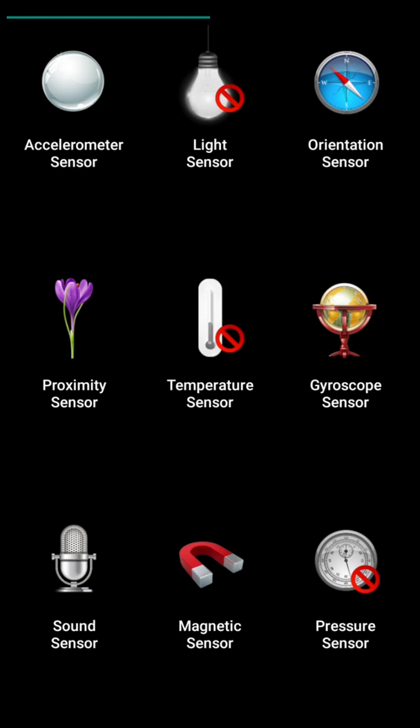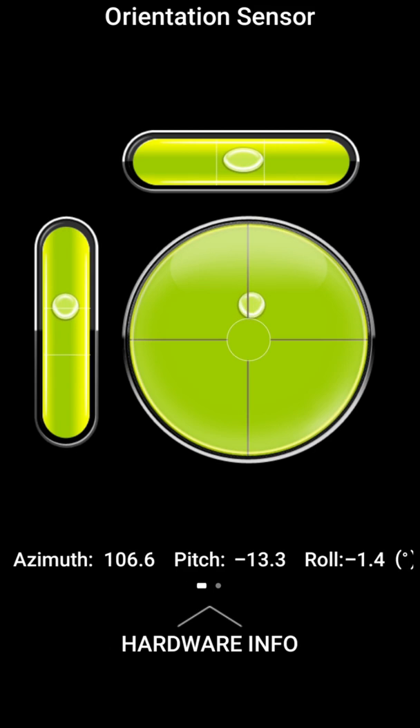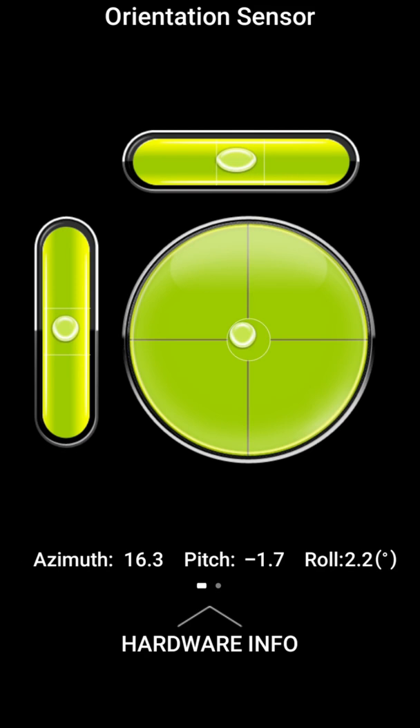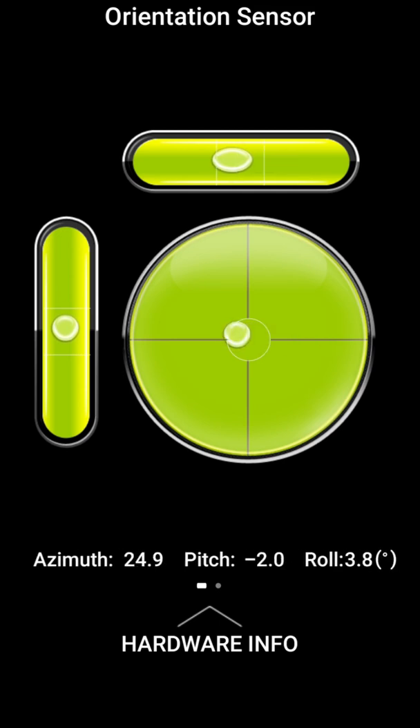The next sensor is the orientation sensor. Let's click on this. Here you can see that it tells about the orientation of the mobile. If the mobile phone is placed on a perfectly even level, then this dot will be placed at the center of the circle. There are two bars — a horizontal bar and a vertical bar. When this bubble is at the center of the circle, its horizontal and vertical indicators will be at their respective centers. But if I move the mobile phone to the left or right side, then this bubble will move towards the left or right side, so only the horizontal bubble is moving in the bar.